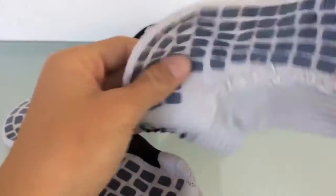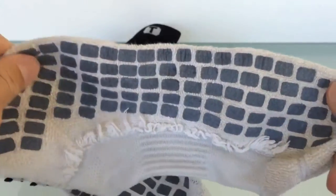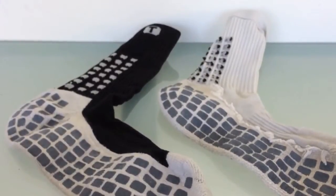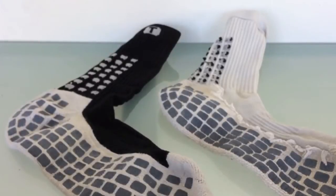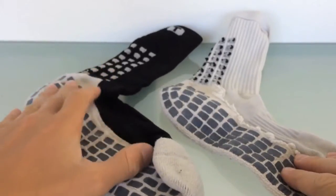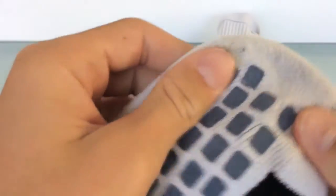Here I've turned the other sock inside out just to show you that the rubber pads are also on the inside of the foot. The point behind this is not only to reduce slippage between your sock and your cleat, but also between your foot and your sock, meaning there will be no slippage whatsoever. Other than that, these socks also have a very soft and very cushioned material on the bottom, so they're very comfortable.